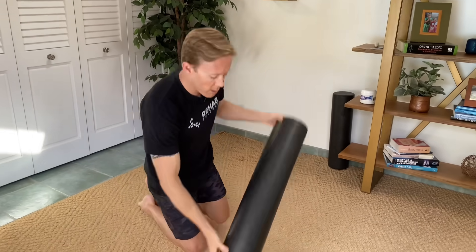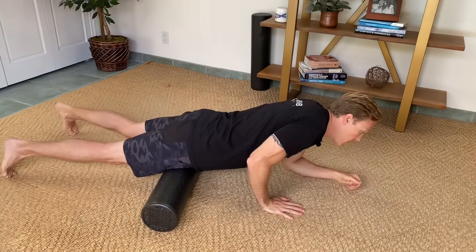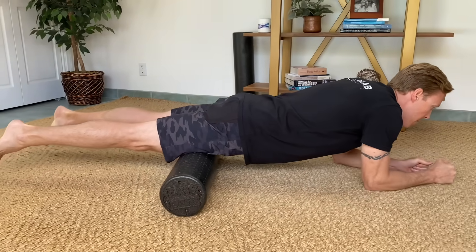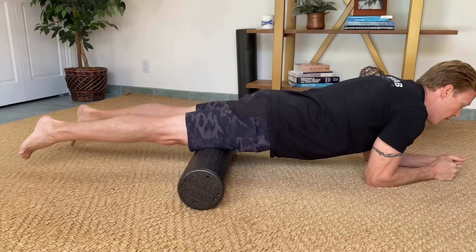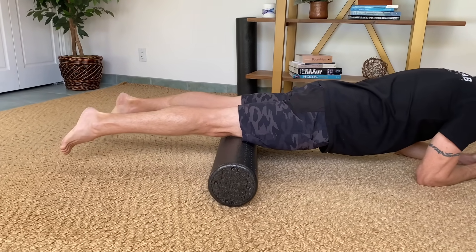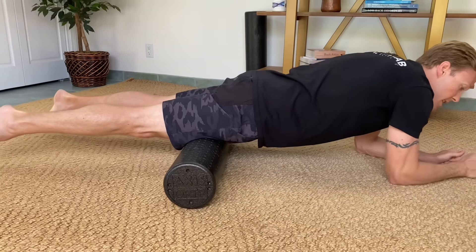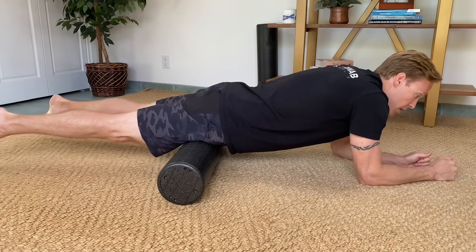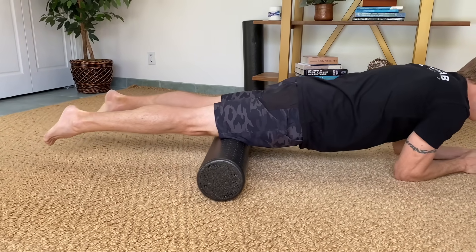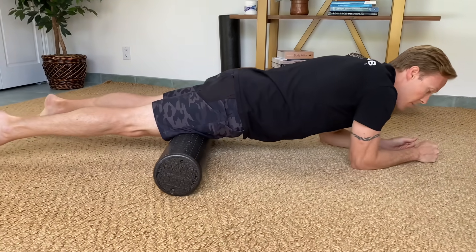Take a foam roller and lay it down. Go into a plank position and place your quads — the front of your thigh — right on the roller. Walk with your arms to massage and mobilize your quadriceps muscles, going all the way down just to the top of where your kneecap is, but not on your kneecap. Walk back and forth — basically a self-massage of your quads to loosen them up and take pressure off the kneecap. You can do this every day, even a few times a day if it feels helpful, spending one to three minutes on the roller each time.